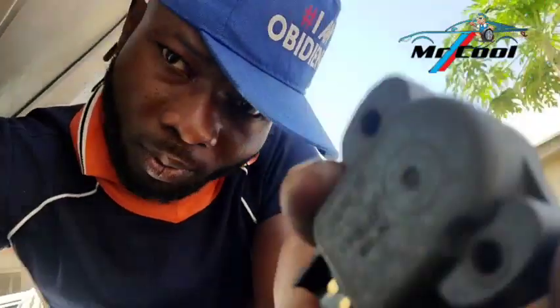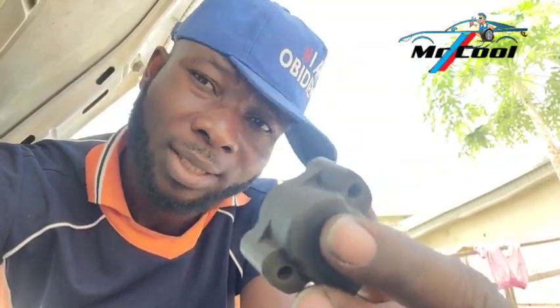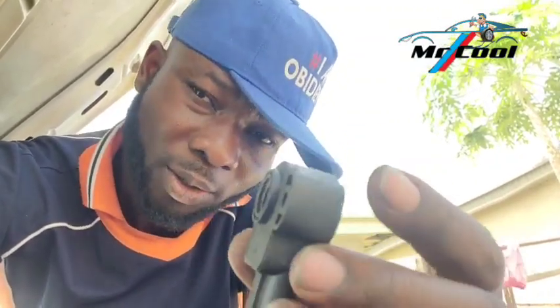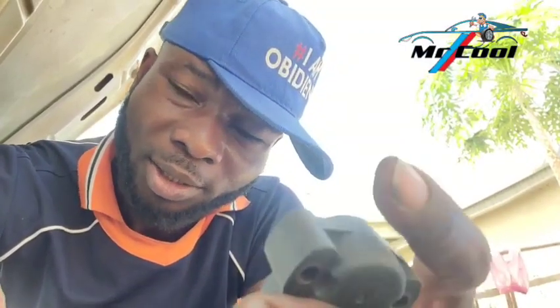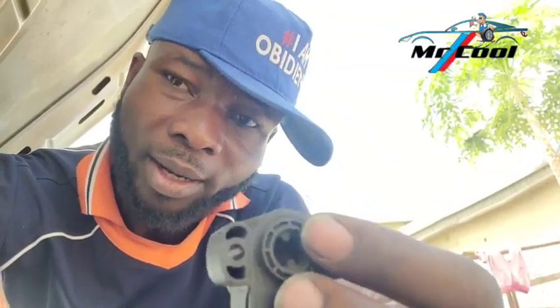The first symptom of a bad throttle position sensor is the car starts and stalls. This happens when the sensor gives very wrong information to the ECM — forceful, incorrect information — and the first consequence of that is that the car starts and shuts down. So when you have a car that starts and stalls, this sensor could actually be the problem.